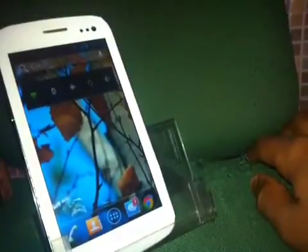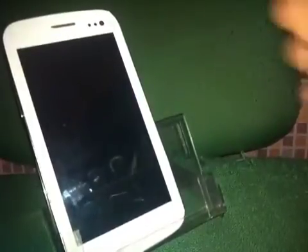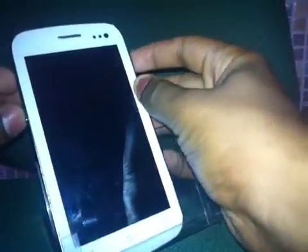So once your phone is off, just boot it up and enter ClockworkMod recovery.